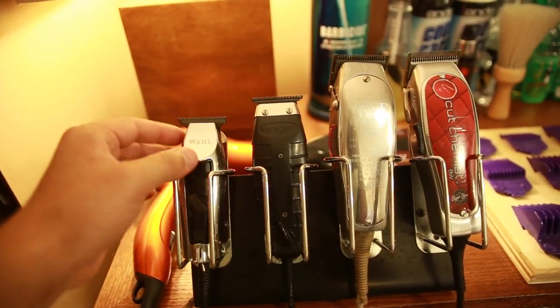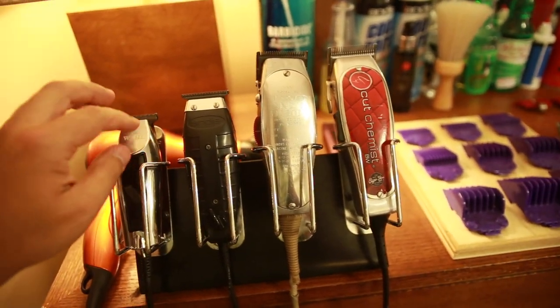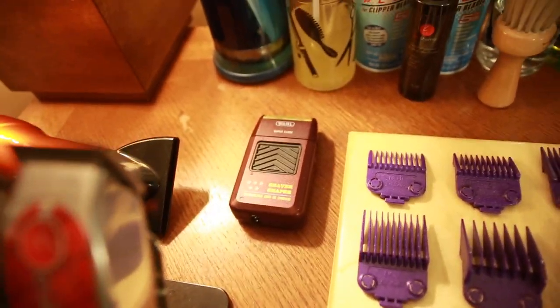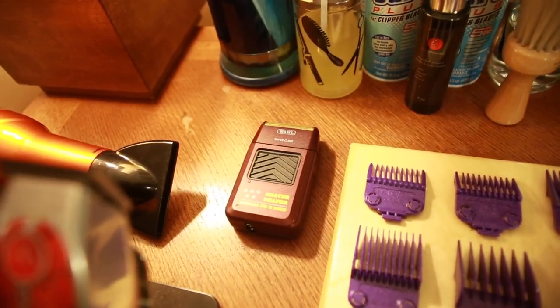The wall detailers — the front kind of came off, whatever. Anyways, these guys are definitely top rated. Moving on, looks like I have my Wall Five Star Shaver. I have used the Andes before — there's the Andes Pro Foil.